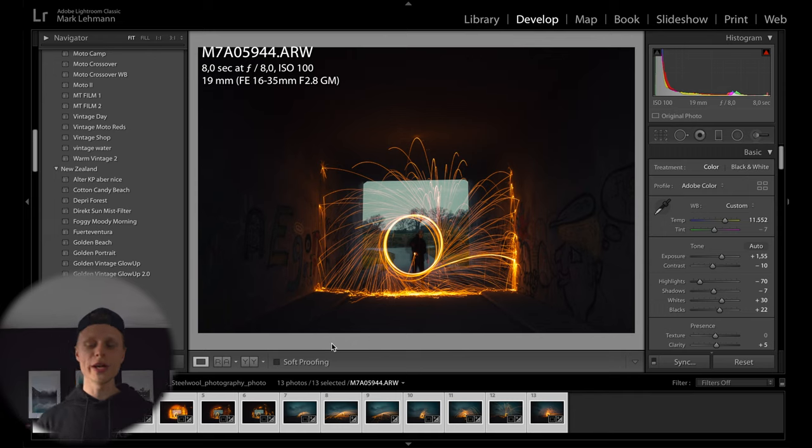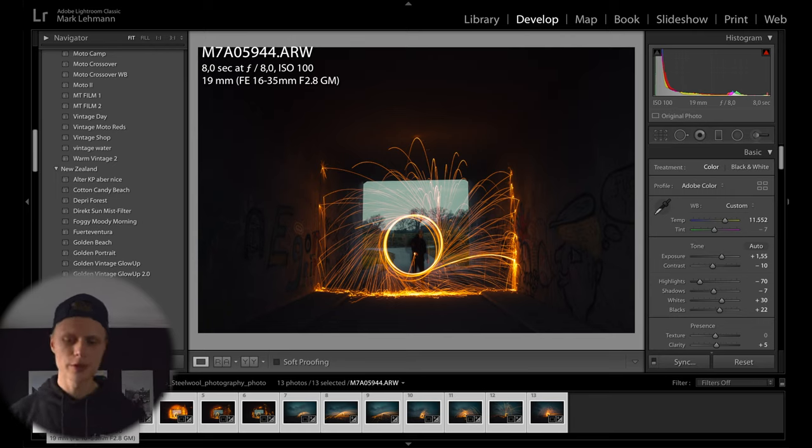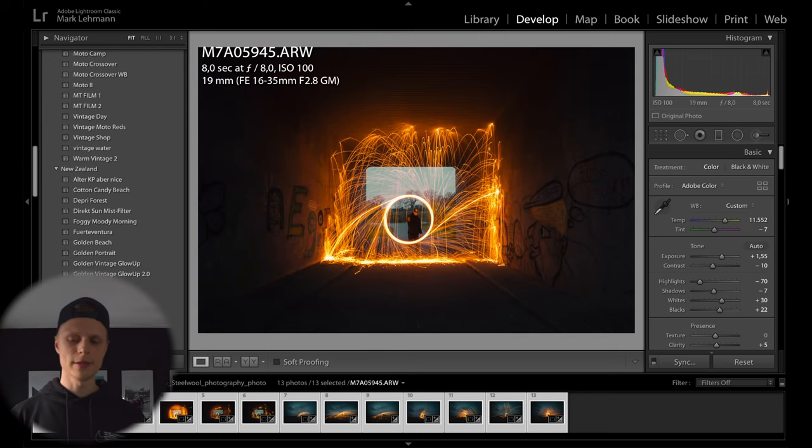Welcome back to the editing booth. We have 13 pictures in total from the night and I'm pretty happy. The first one wasn't total crap — we have beautiful sparkles bouncing off the wall. But this second picture was exactly what I imagined: lots of different sparkles, little particles coming off the roof, reflecting on the ground — a perfect picture. All we changed was the same settings — eight seconds, f/8, ISO 100, 19 millimeters — but we stuffed more steel wool into the whisk and swung even harder.